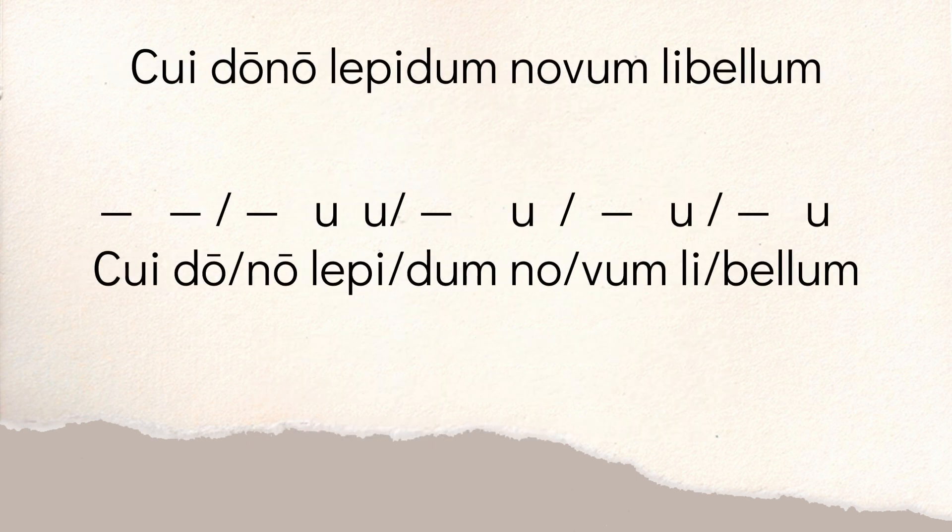Let's start with the first line: 'cui dono lepidum novem libellum.' Those words are broken up into five feet. The first word 'cui' has a diphthong, so 'cui' is long. 'Do' — those two syllables form a spondee starting our first foot. So you have 'cui do,' both long. Then the 'no' in 'dono' — the second O is long — sets up the dactyl. We need a long, short, short. So 'no' is long because there's a long mark over the O. 'Lepi' — the E and I are both short, nothing to lengthen them.